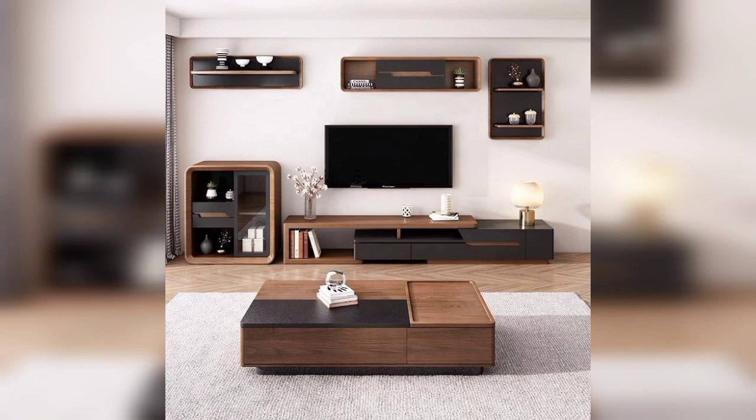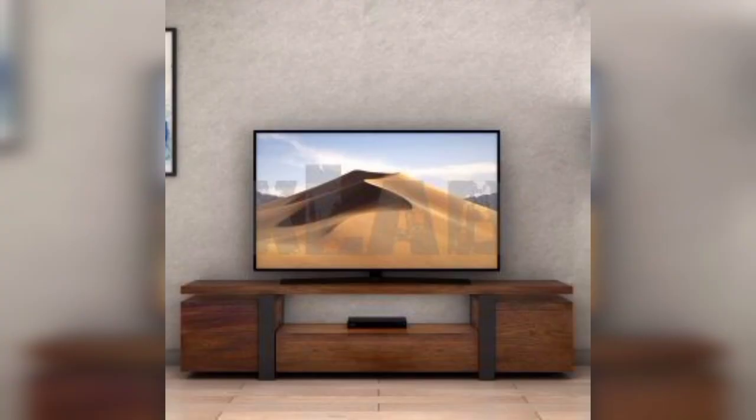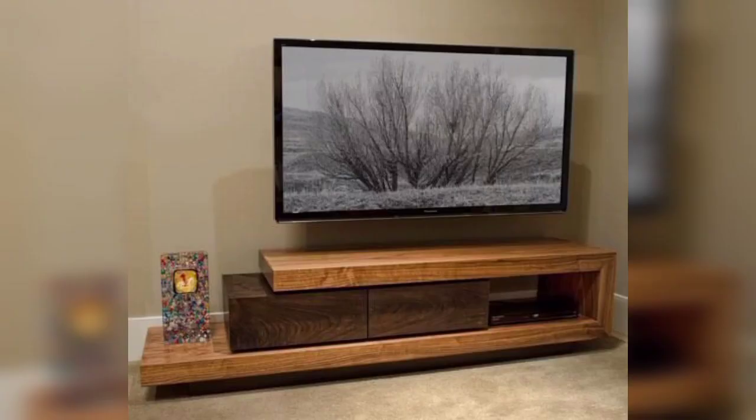Both luxurious tables and simple tables can also make the beauty of your home. Thank you so much for watching the complete video.